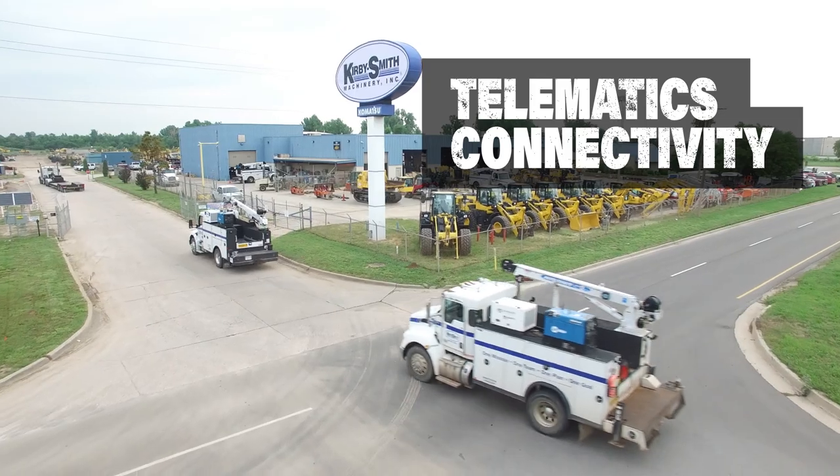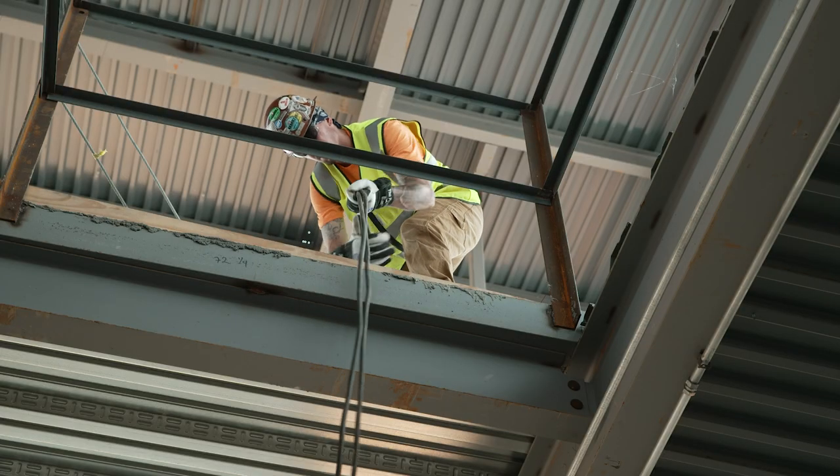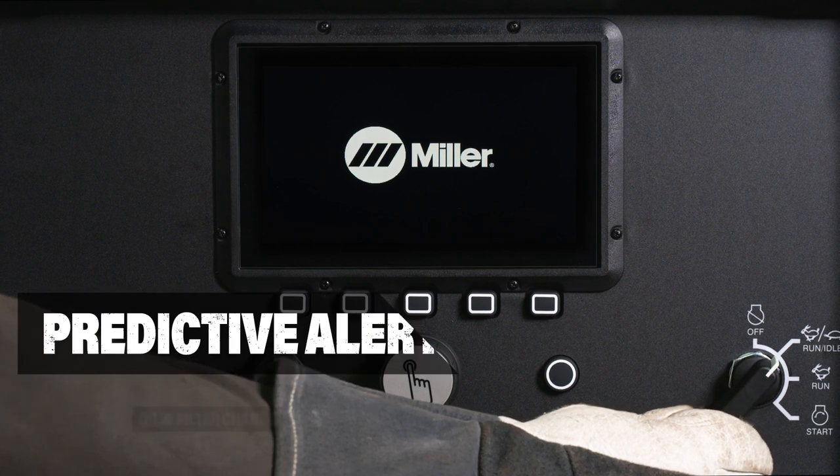Easily connect to common telematic systems for fleet tracking. Now with weld lead calibration, the Bobcat 265 adjusts for the voltage drop and delivers the set voltage to the feeder.